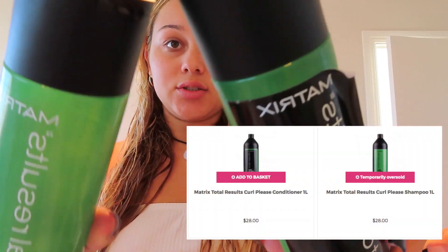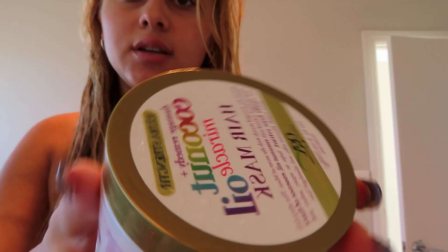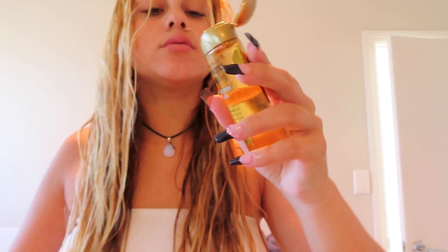Most people usually use a water spray when reviving their curls, but I find it easier to just dip my head in the shower. Now that my hair is wet, I'm going to separate it into two parts and brush it out. When I wash my hair, I use Curl Please by Matrix for shampoo and conditioner, and between them I use a coconut oil hair mask. I added a little bit of that just now because my hair was drier than I thought. I also use argan oil while brushing — it's really good for your hair.